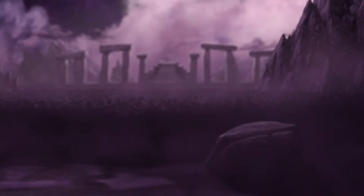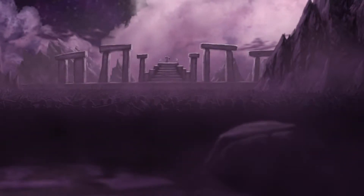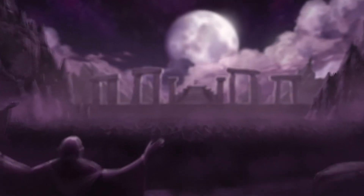Amongst the Tribes of the Moon, there lives an elite cast of warriors, worshippers of the goddess Lunari. These warriors have used the strength of their goddess to forge powerful artifacts to aid her people in their time of need.